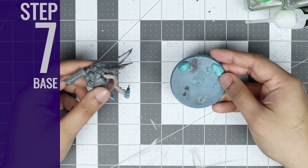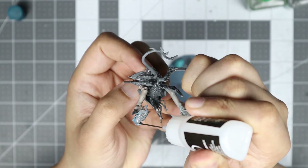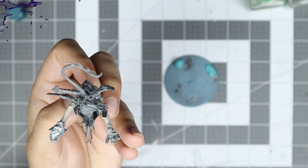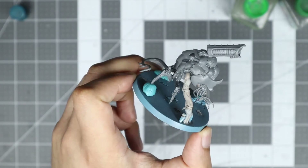Step 7: The Base. From here, we're going to glue this guy down. Doing this will make the subsequent Green Stuff steps much easier, as we will have something to hold the model when we push against it while sculpting. Just make sure you give your plastic glue enough time to establish a strong bond.